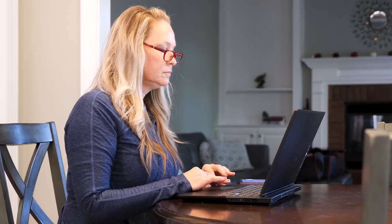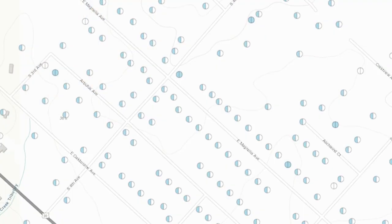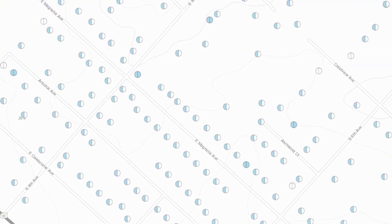Through this project, we'll identify what material each customer's water service line is made of and then publish a public-facing web-based map of this data by October 2024.